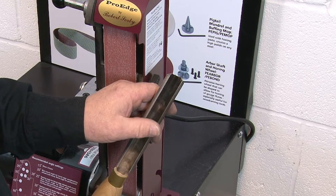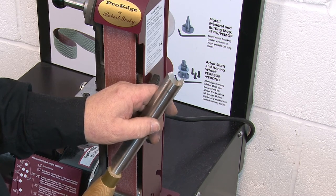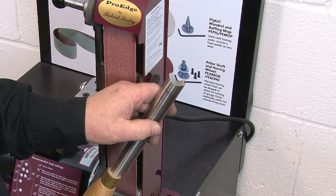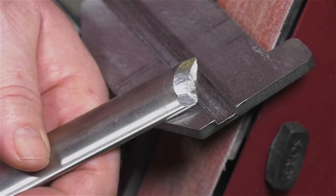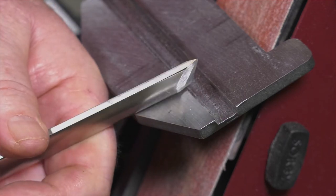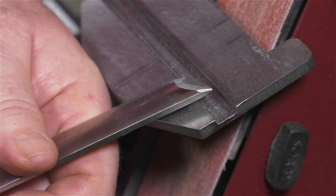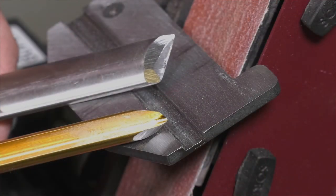Along similar lines, the roughing gouge can lose its shape if the centre is sharpened much more than the two sides. Another tool that often causes problems in sharpening is the skew, and particularly the oval skew, where undesired shapes are produced. We will now look at how you can simply and easily regain the factory shape of all these tools and then sharpen them.